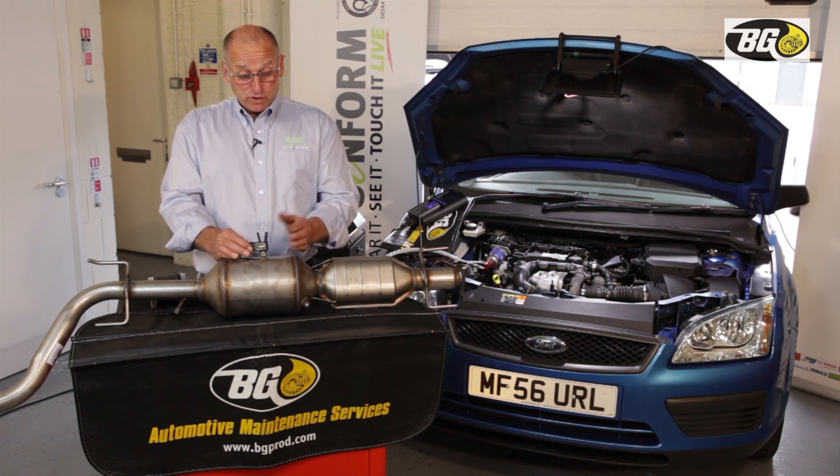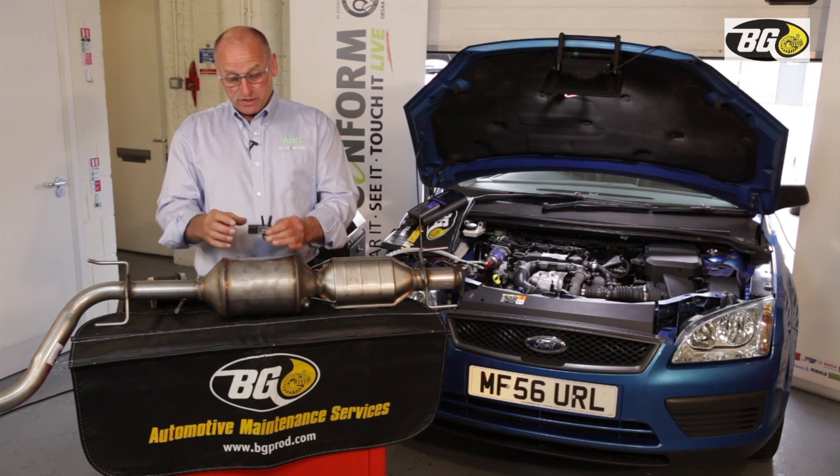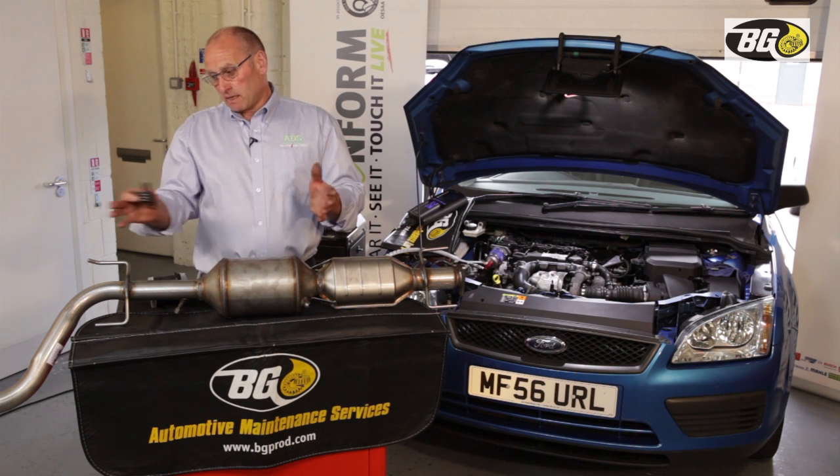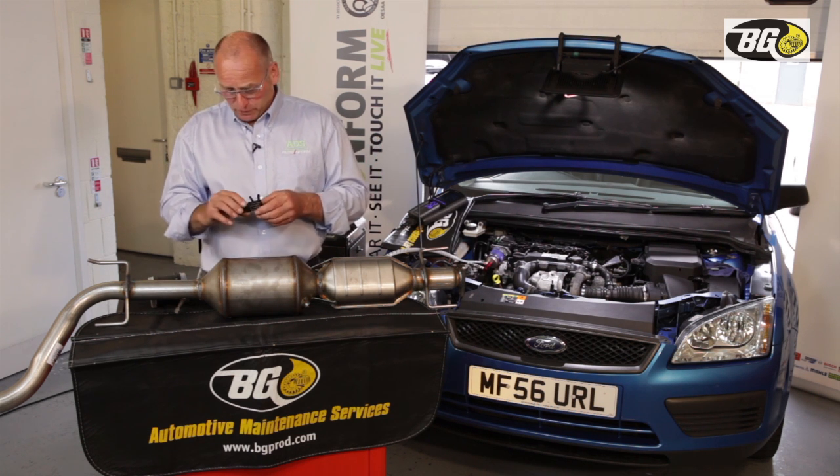The differential sensor measures differential pressure, so be careful that there isn't a blockage further down the system. Understanding the efficiency of the entire exhaust stream is quite important.